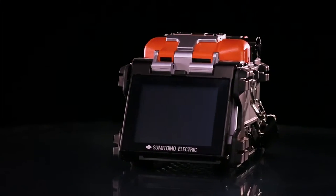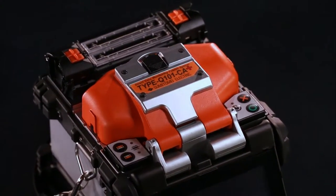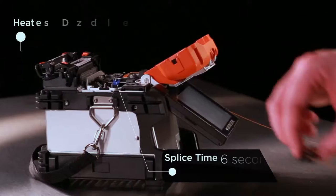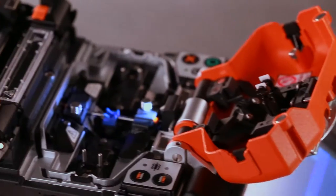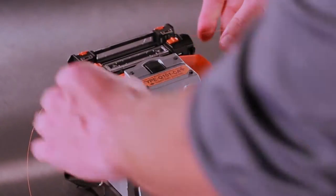Sumitomo Electric's Q101CA Plus Fusion Splicer provides the most advanced splicing technology available today. With a splice time of only six seconds and a 14 second heater cycle, the Q101CA Plus sets new standards in speed and heater shrink time compared to similar splicers in the industry.